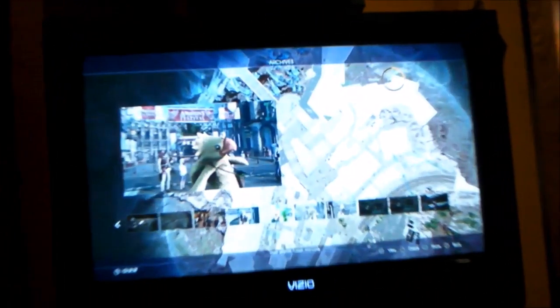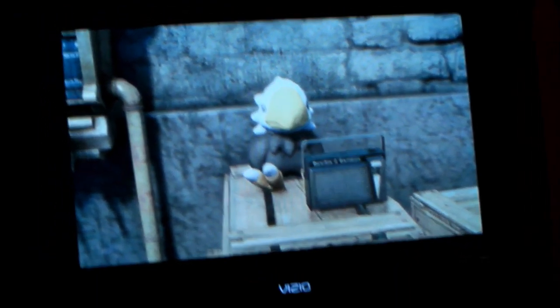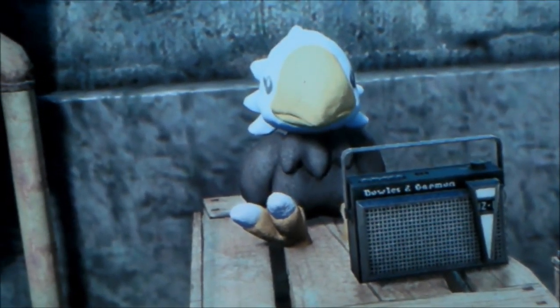Luke's doing this challenge thing right now on Final Fantasy where he's going to take pictures. Look at this freaking adorable eagle plushie — I want one in real life because he is just too cute.